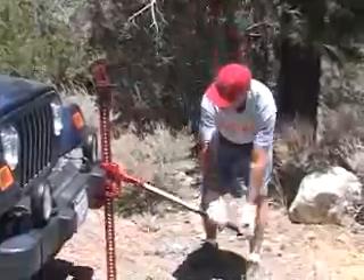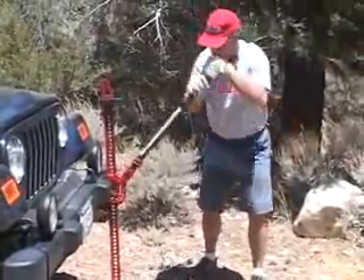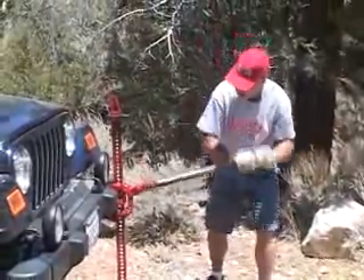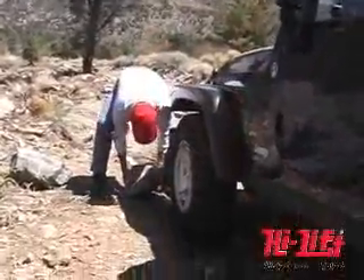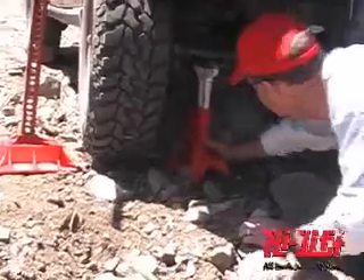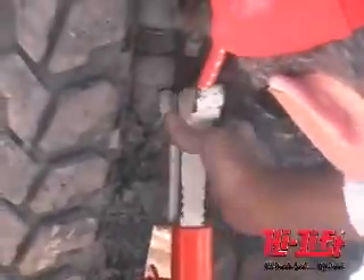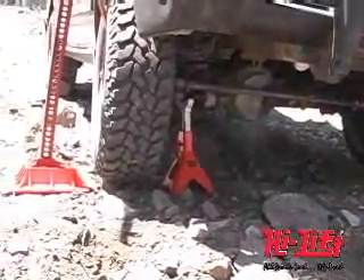Jacking involves heavy loads which can create dangerous situations. Always follow these rules to assure safe and effective operation: chock and block the vehicle to prevent it from falling or moving. Make sure the load cannot slip, roll, or fall. Never go beneath a raised vehicle supported with just a jack. Use a jack stand or blocks if you need to work under the vehicle.